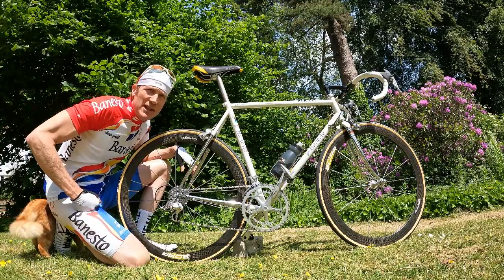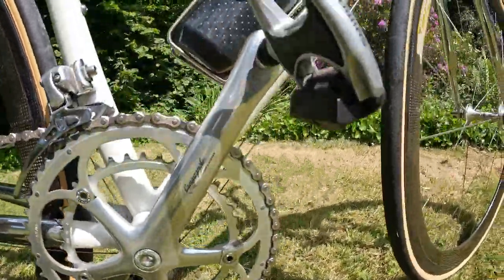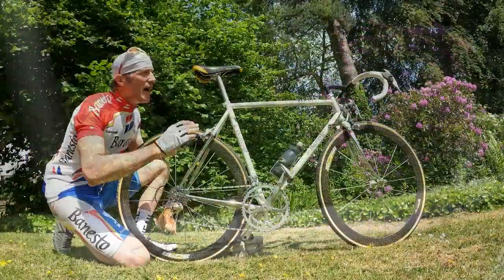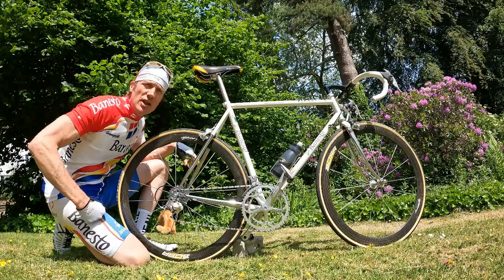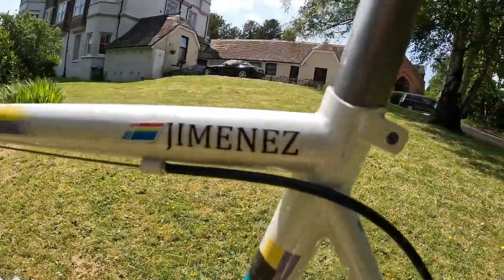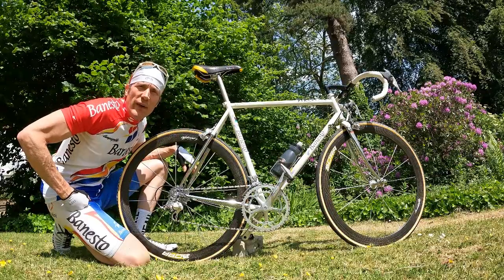Excuse my pronunciation — doing my best Spanish, not my mother tongue. Now this bike was ridden in the '95 season on the Benesto team, and it is one of the legendary frames hand-built by Dario Pegoretti himself in Italy. For some of you, Dario Pegoretti requires no introduction, but he is one of the true masters of the craft of frame building. There really are only a handful at that complete stellar level of Pegoretti, and this is one of his team bikes.